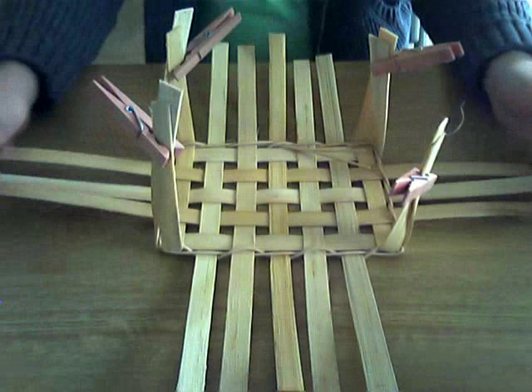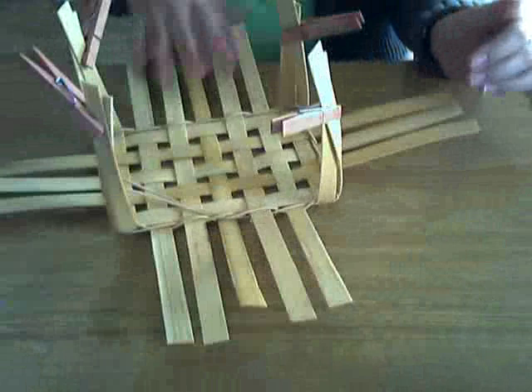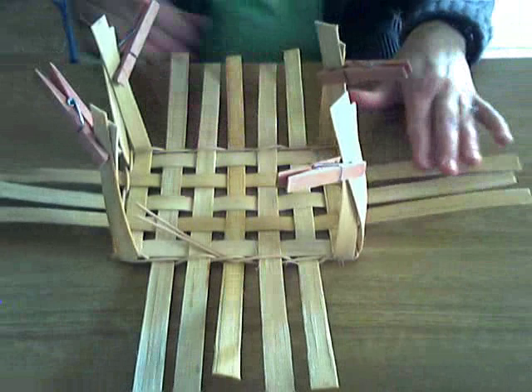You can see the corners are now being held upright, and that is going to really help you with your first couple rows of weaving. And this is the end of today's lesson.